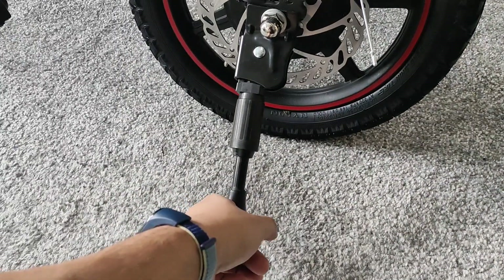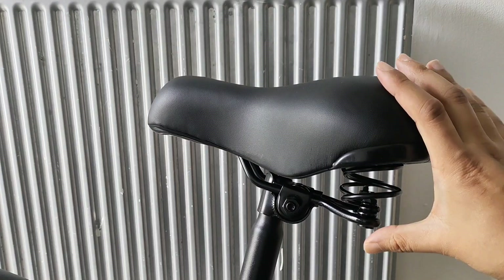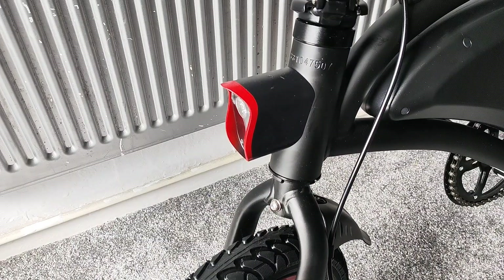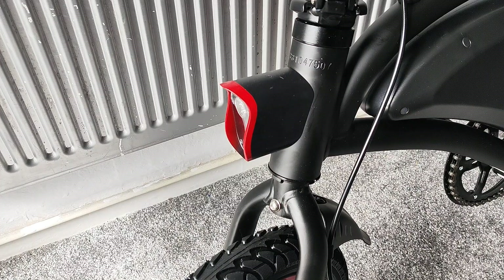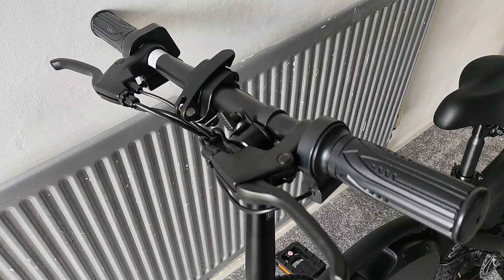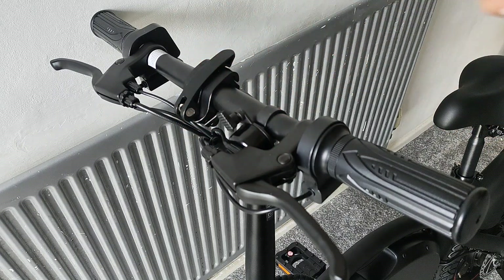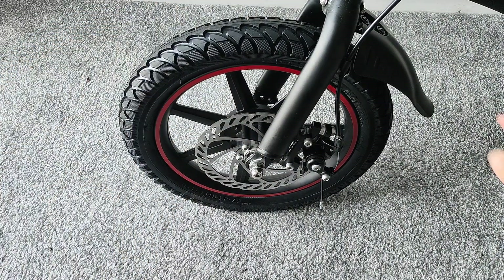We've got a kickstand, which is cool if you want to stand it up somewhere. The seat has springs so it gives you cushioning when you go over bumps. At the front we've got lights — to demonstrate, you turn on the bike, hold the button on the other side for three seconds to turn them on, and hold again for three seconds to turn them off.